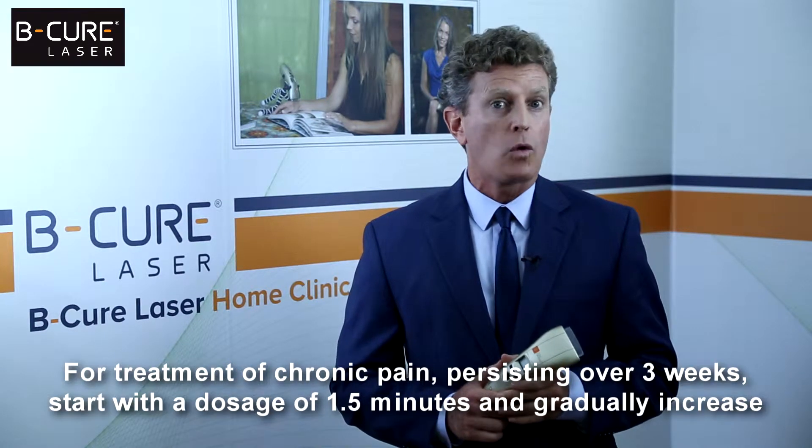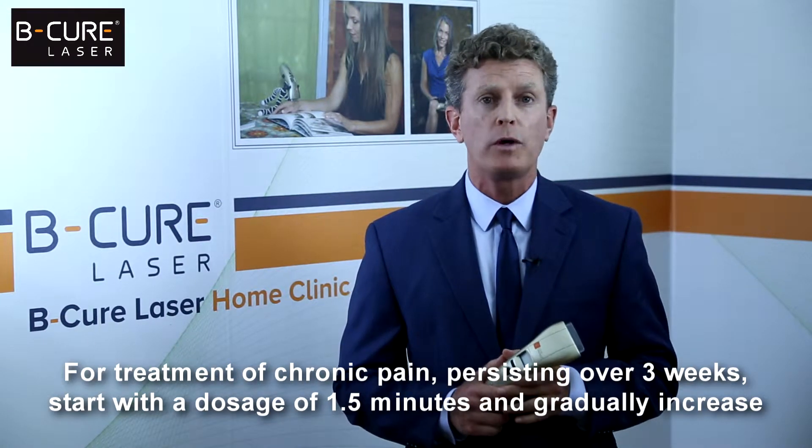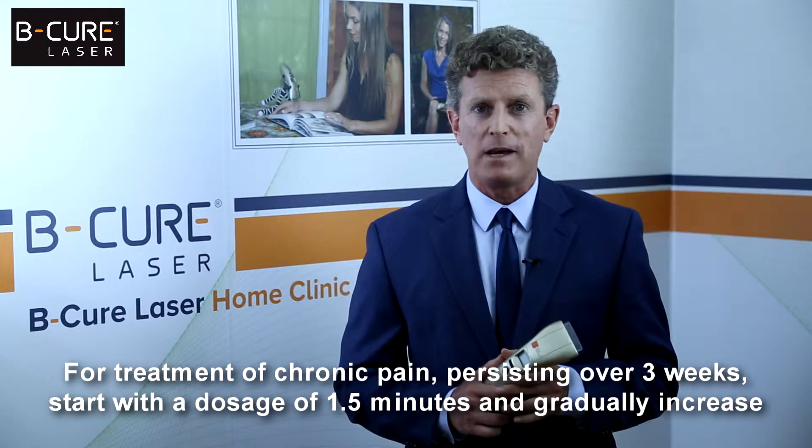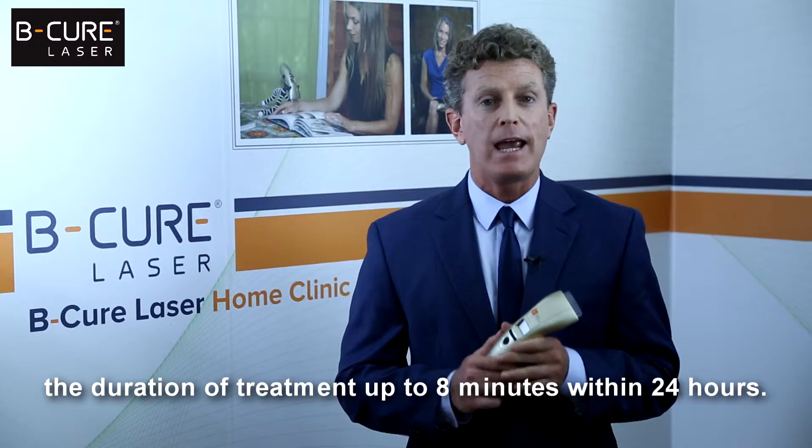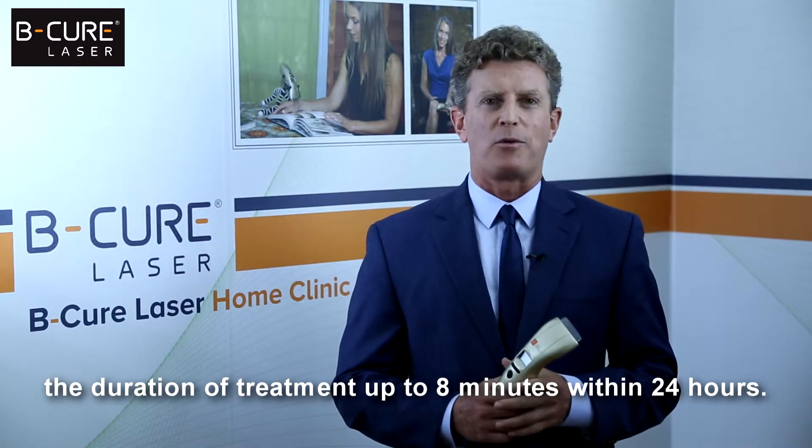For treatment of chronic pain persisting over three weeks, start with a dosage of one and a half minutes and gradually increase the duration of treatment up to eight minutes within 24 hours.